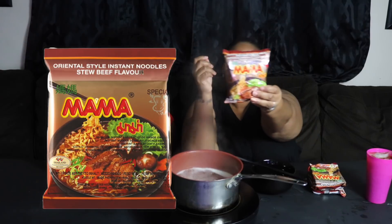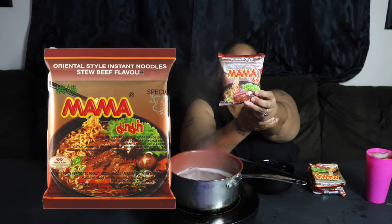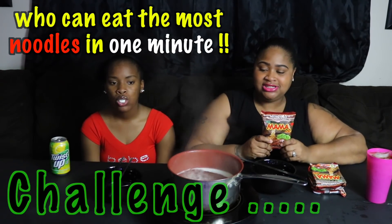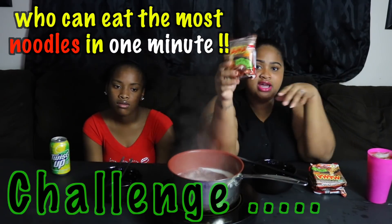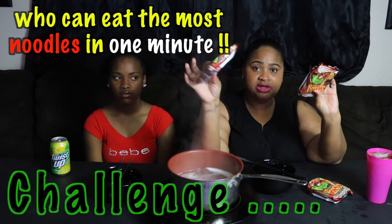So what we tried was the Oriental style — it's the Mama brand, the Stuby flavor — and that's what it looks like right there. These are really good. To put a little twist on it, Naya wanted to do a challenge with these. The challenge is: who can eat the most in one minute. These are kind of small, so instead of just having one each, we're going to have a total of three — so about one and a half each.